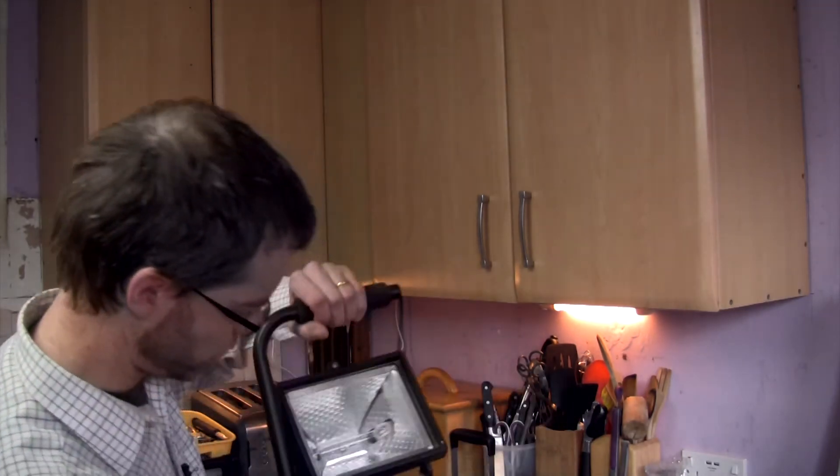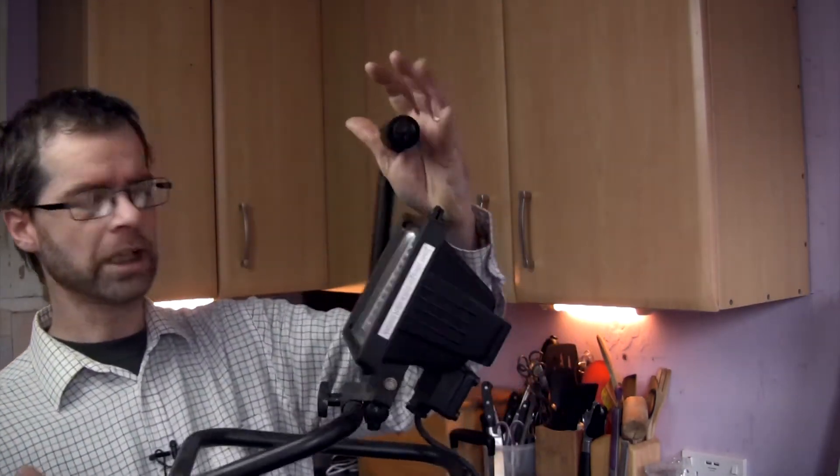That comes with the light, the bulb, the stand — everything you need to plug in and go. But if you haven't got 40 to 50 pounds to spend, we're going to have a look at one of these. This is a halogen DIY lamp. You can get this from any good DIY store or hardware store.